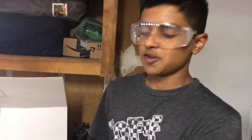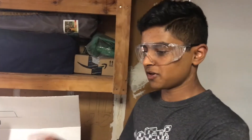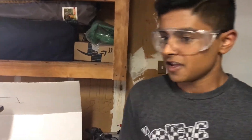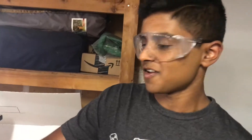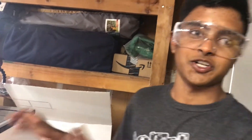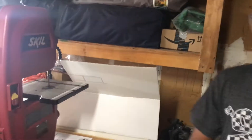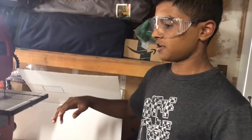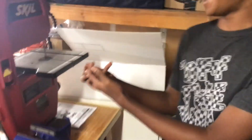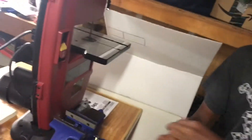Fun fact about bandsaws: don't wear gloves when you're using them, because apparently the gloves can get caught in the saw and pull your fingers and your hand in. Thankfully, that didn't happen to me. But I'm still kind of shook at the fact that every single time I use a bandsaw I could have sawed my fingers off. It's much worse to have your hand pulled in with the glove than to just get a bad cut accidentally. I wish somebody told me this.